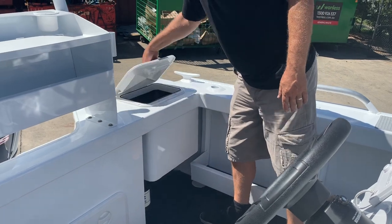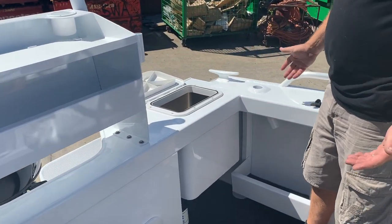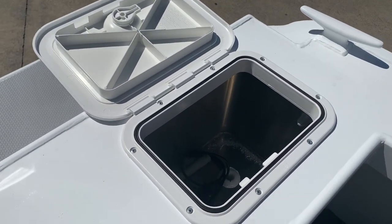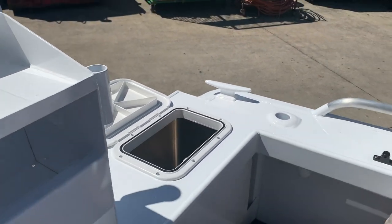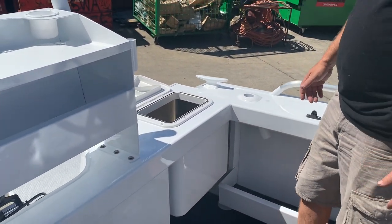Moving to this area, you've got your live bait tank. It's massive — a huge, big tank — so plenty of livies can fit in there. It has grounded corners and is a proper, very usable bait tank.